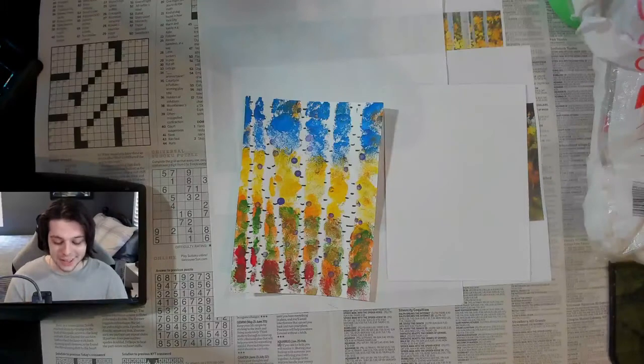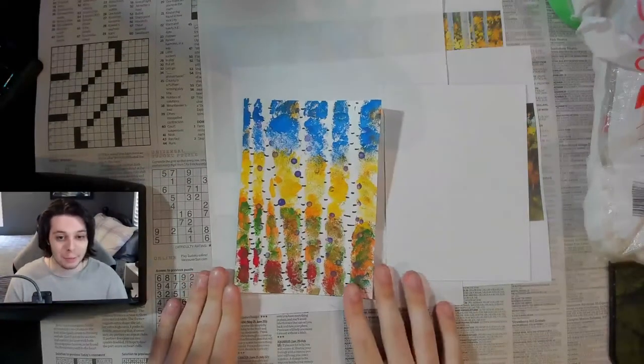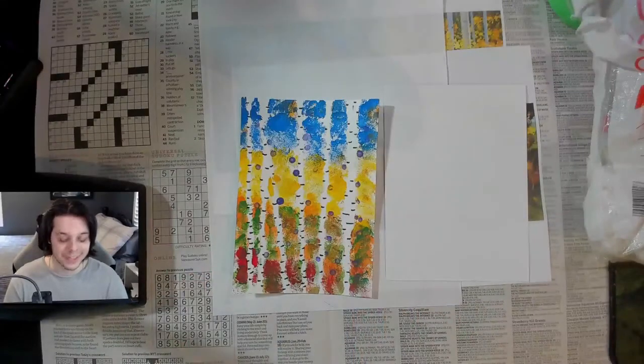Hello everyone! Welcome to this special Sunday Family Arts. My name is Austin Kwasinski and today we're going to be doing these colorful birch tree paintings inspired by the work of contemporary artist Gary Kim.